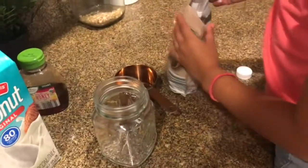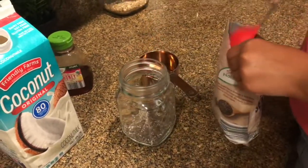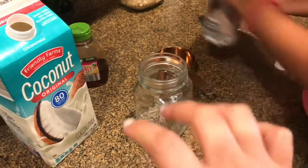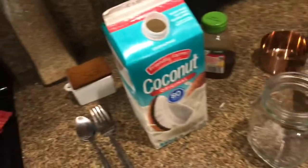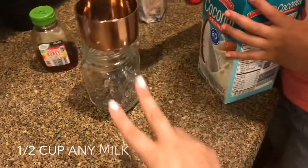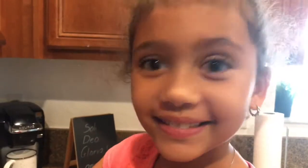I'll put everything in the description box below. The original recipe called for two tablespoons, but we're doubling it, so we're doing four. What's two plus two, Lucia? Four. That's right. She's homeschooled, guys. So then next, the recipe called for half a cup of coconut milk. Since we're doubling it, we're adding one full cup. She's homeschooled.